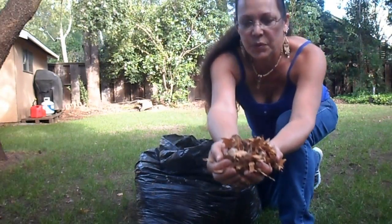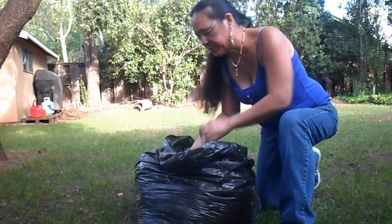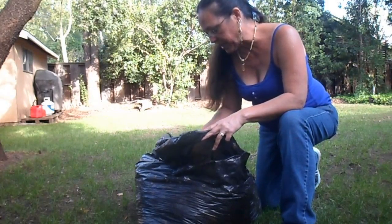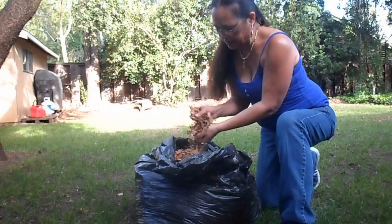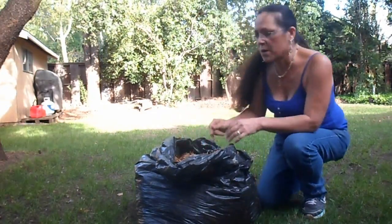See how torn up that is in some areas? And then other places I've got just leaves that are slightly beat up still. But overall, it did a good job at making them a lot smaller so that they'll compost easier. See where it's all destroyed? It's going to work much better in the compost pile.